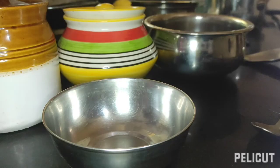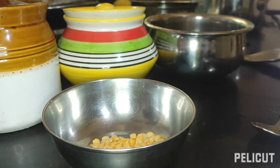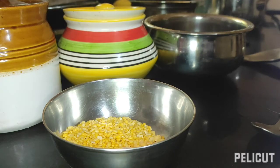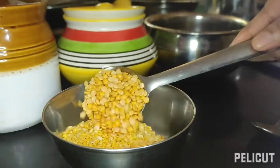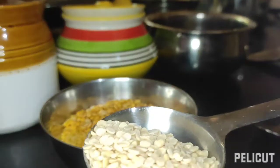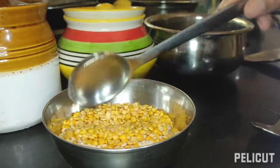First we'll prepare the Rajasthani dal where we're going to use five types of dals. Here we are going to use four types of dal: chana dal, moong dal, tuvar dal, and urad dal. I'm not having masoor dal so I have skipped that.